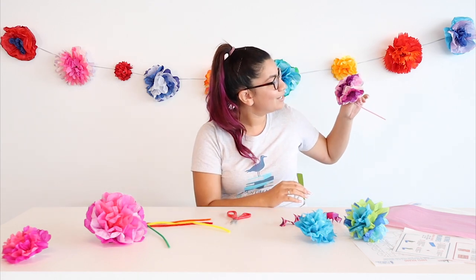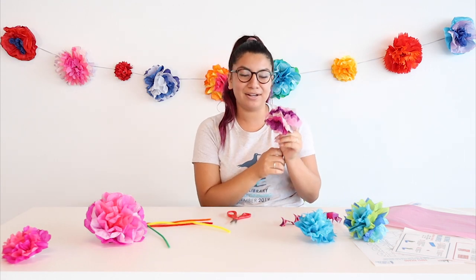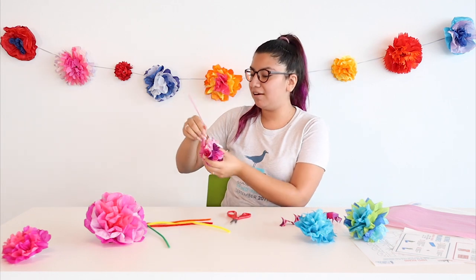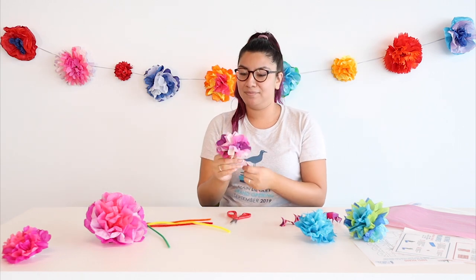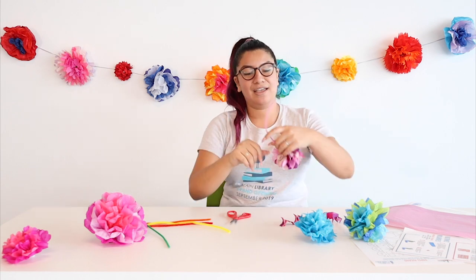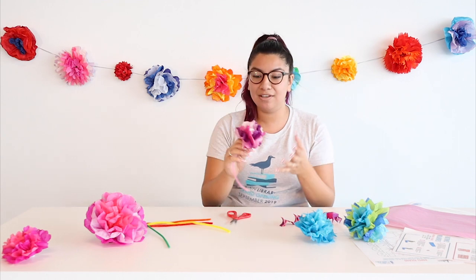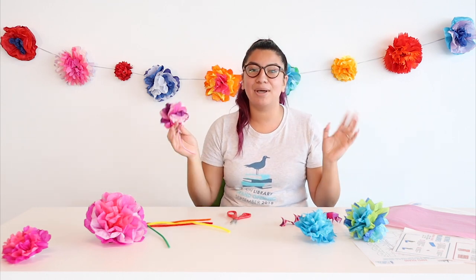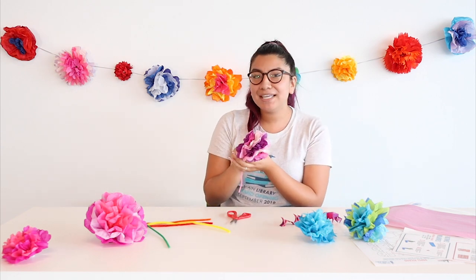Look at these colors — they're so nice together. I really think this came out really good. Now you have this other end. If you'd like, you could wrap this around a string and hang it, maybe cut it off, or even make it into a bracelet — that would look super nice. You have lots of opportunities to make this your own gift to someone. These flowers will never die; they will last you a long time and they're great decorations for any room, any desk, any area in your home.